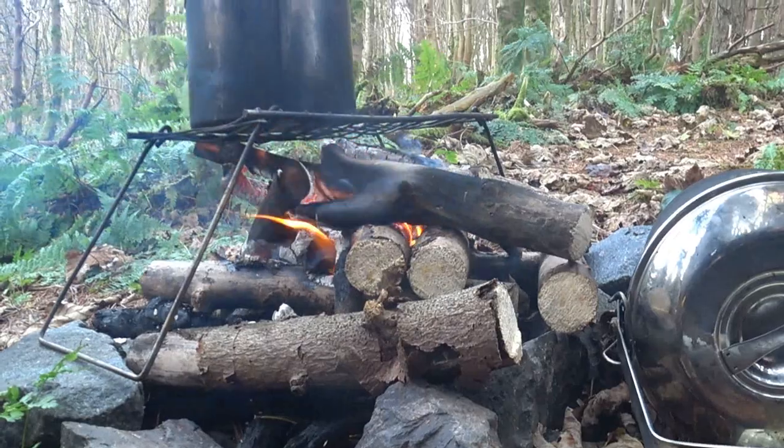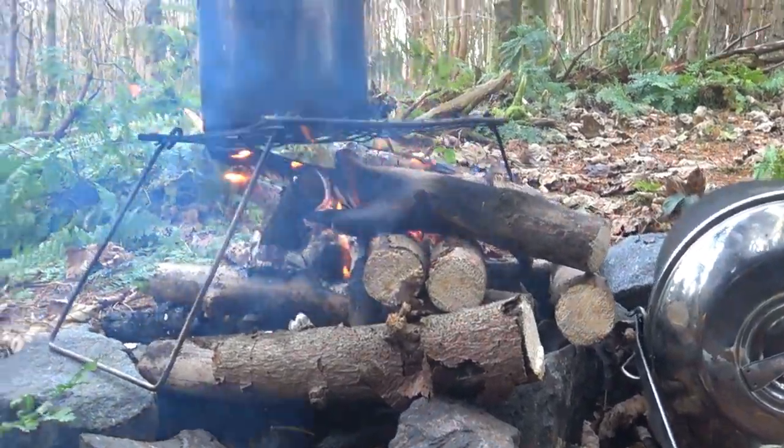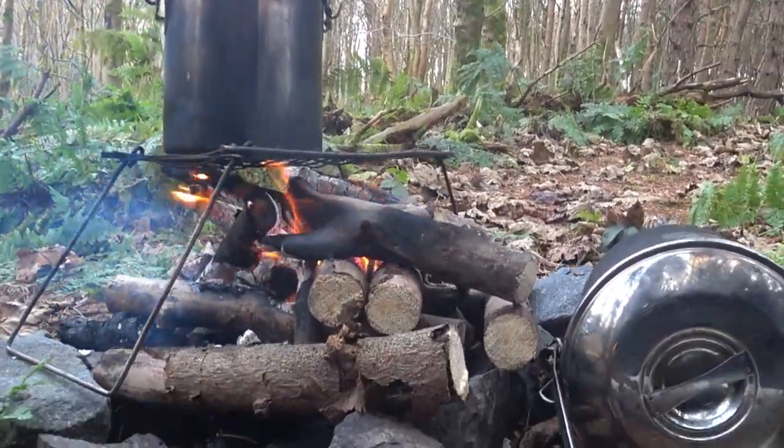So I'm just waiting for the coals to burn. Potatoes should be half ready I'm guessing, shouldn't they? Just chilling in the woods guys. Chilling in the woods. I did come out to do a tent video but yeah, I'm just chilling here now. Chilling like a villain. I'll bring you back when I've got some coals.